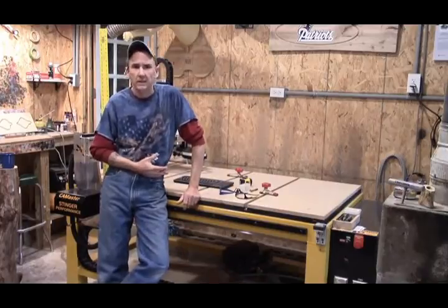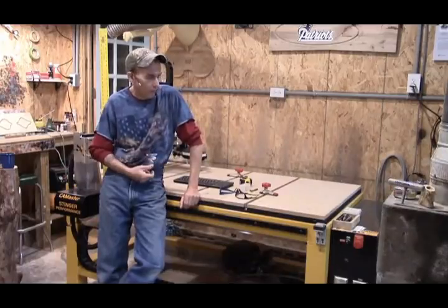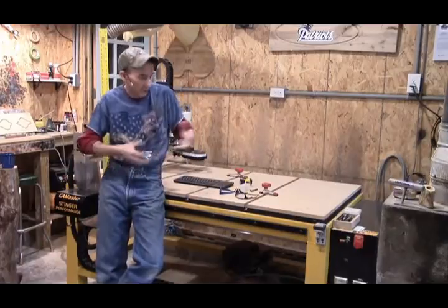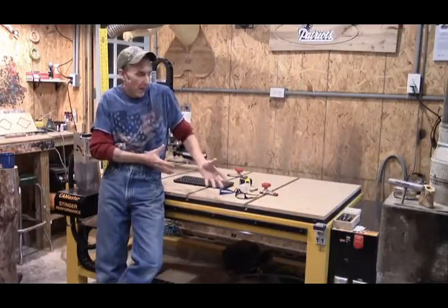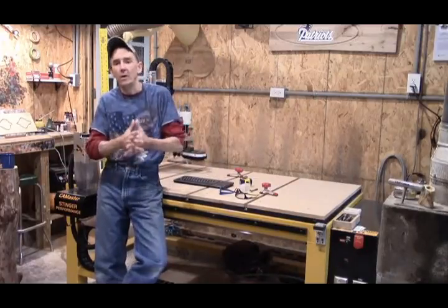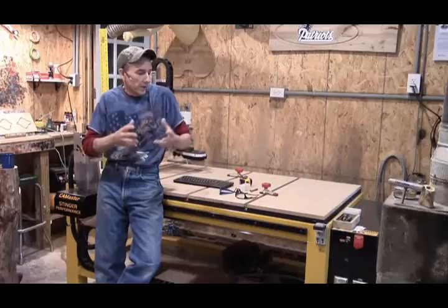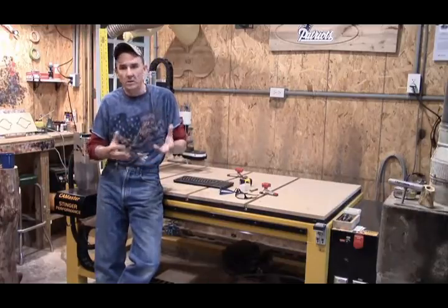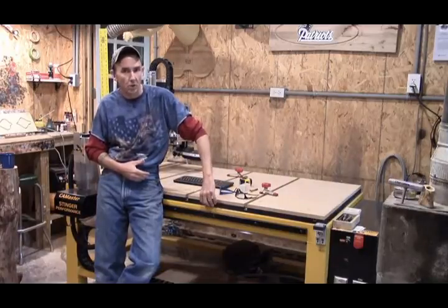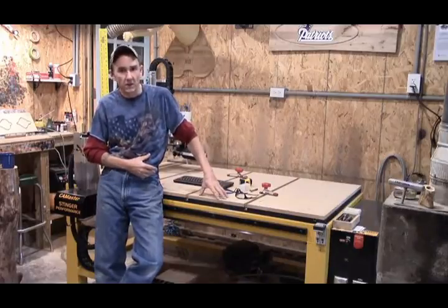We had talked about this. I had a follower or subscriber shoot me an email the other day kind of wondering how I did my spoiler board. No two machines are the same, unless you actually own this exact Cam Master Stinger 2 Model SR34. Hopefully what I show you, you can apply to what you own and what you're doing. In the blog, we talk about what is a spoiler board — it's the protective surface that goes over your factory installed board. Regardless of the material, it is a protective covering.